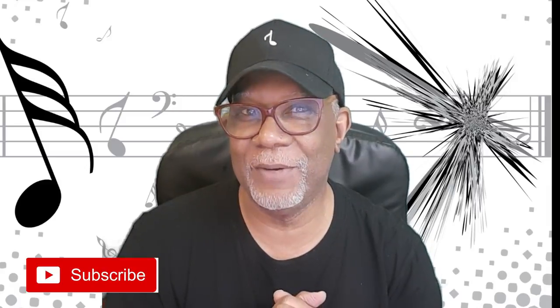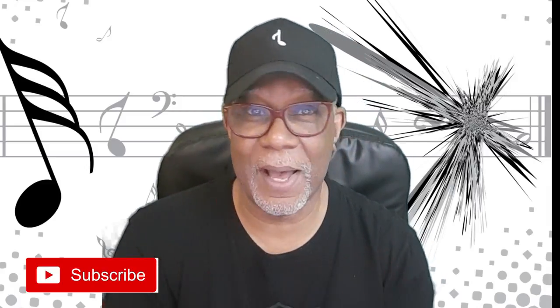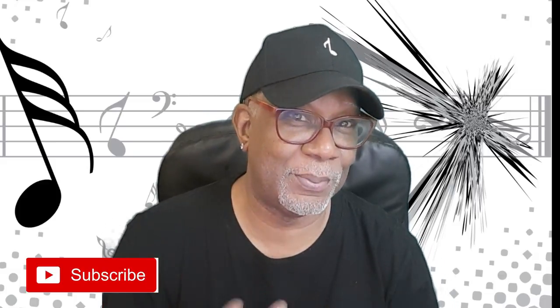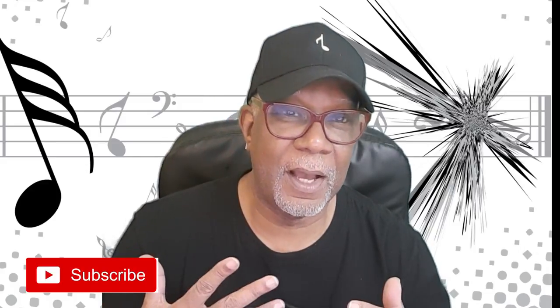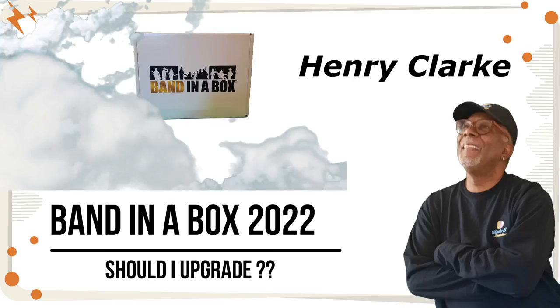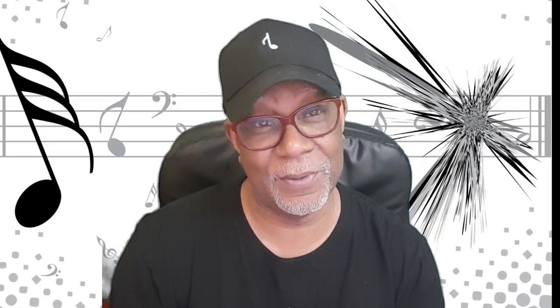Welcome to Henry's channel. I talk about things like Band-in-a-Box, production techniques, and how to get a little bit more out of the product. Today I want to talk about a video I made a couple of weeks ago about upgrading — should I upgrade? Well, I did. I upgraded from 2021 to 2022.